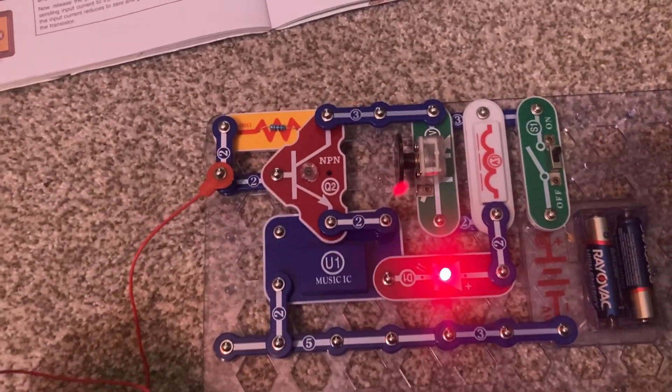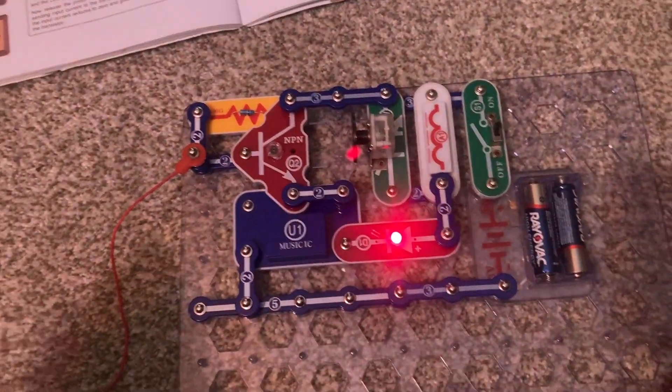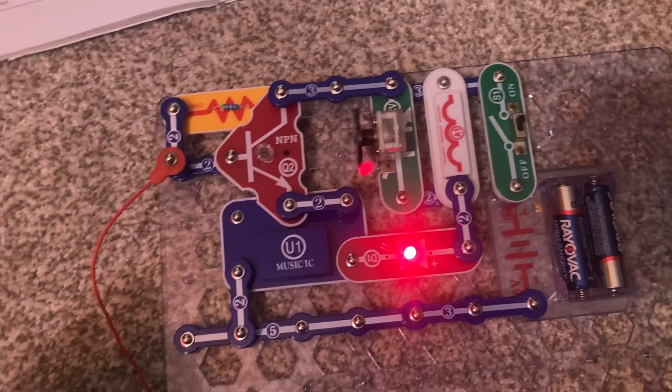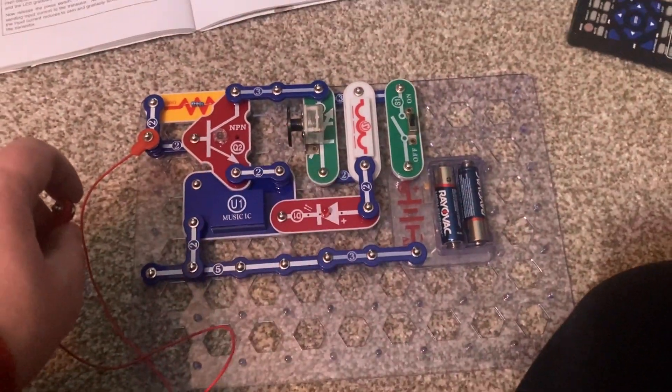Ideally, you would use a longer wire or connect a string to this jumper wire. And there you have it.